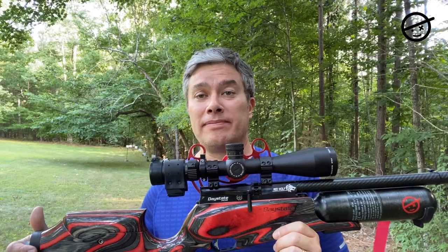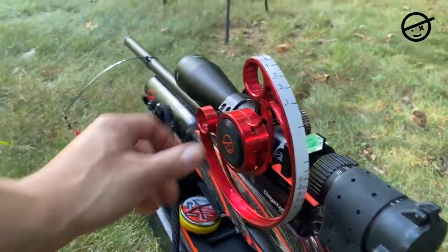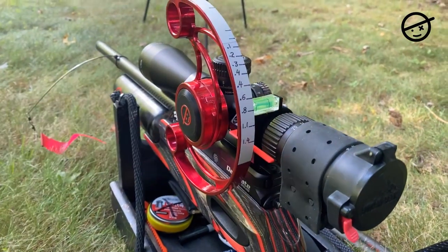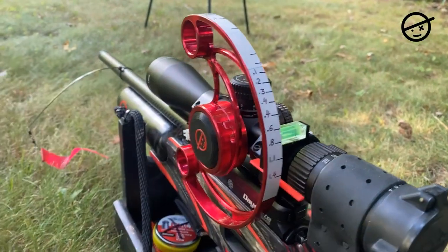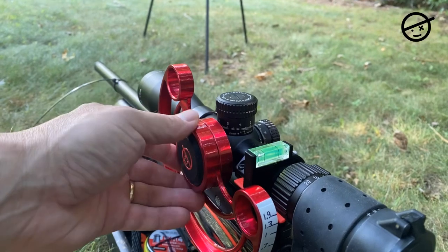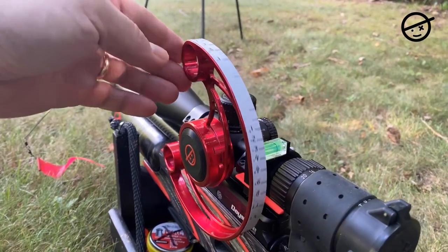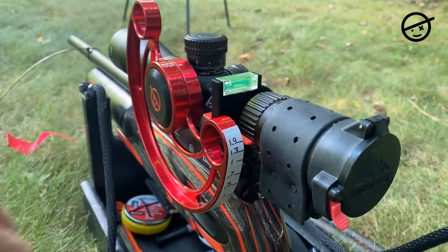So it gets an A-plus from me. My range markings on the scope wheel — it's a pretty big wheel, about four inches from center to the extreme outside. From 10 yards to 55 yards, I'm using about 100 to 110 degrees of rotation. For field target, the critical spacing is right here at 50 and 55 yards — I've got about a quarter inch of difference between those two. I may get a larger wheel to give me even more space between 50 and 55.